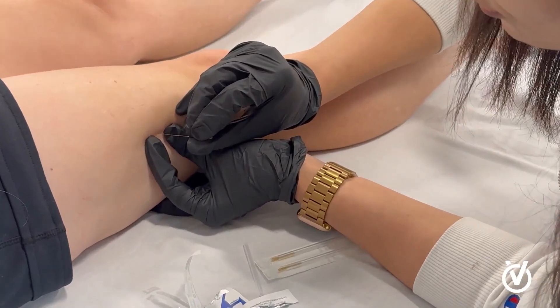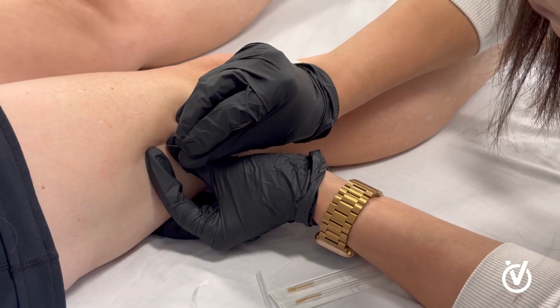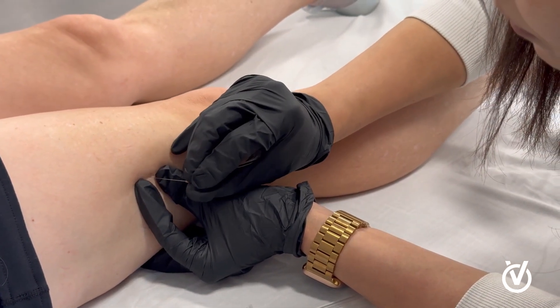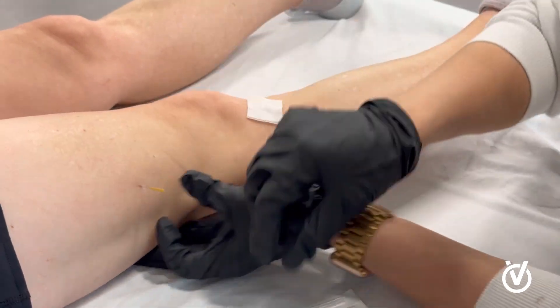Now let's talk about side effects. Other than a bruise, there are other side effects, but you don't really tend to see them. It's a needle, so there's always a chance of infection, but this needle is a lot smaller than a blood draw needle. We do clean the skin before needling is performed. Bruising is probably the most common side effect of dry needling. There's no medication being put in — it's just a metal needle — and it can actually change your life if you give it a try. Thank you.